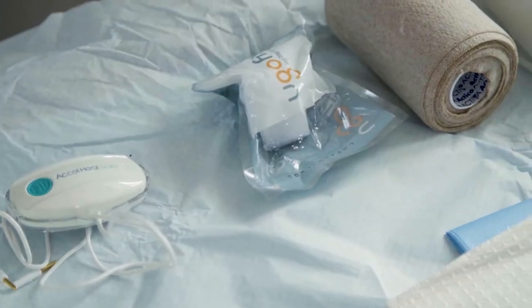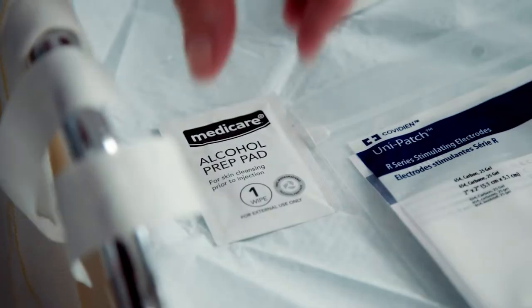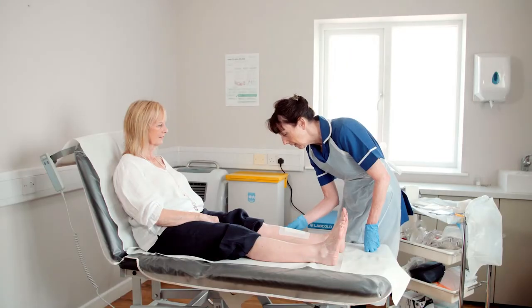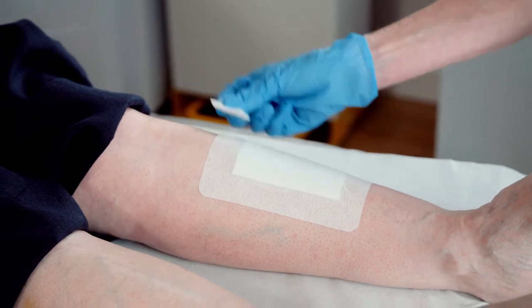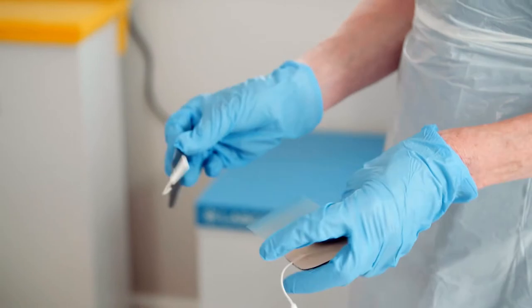Prior to applying Axel Heal's electrode pad, ensure any excessive dry skin is removed and avoid using emollients. The selected area needs to be cleaned with the wipes provided within the treatment pack. This preparation will ensure a good adhesion of the electrode pads.